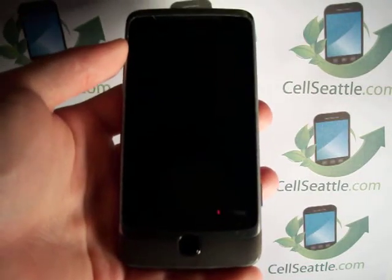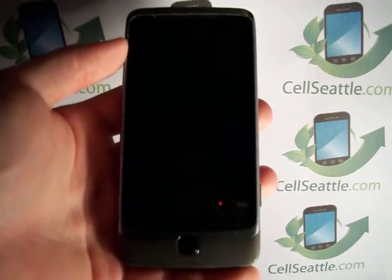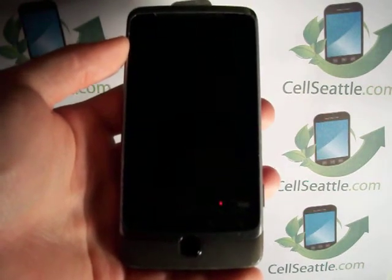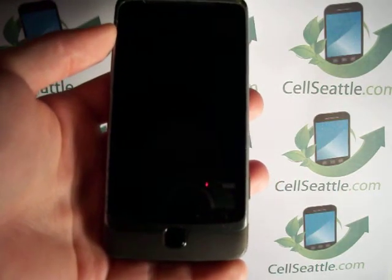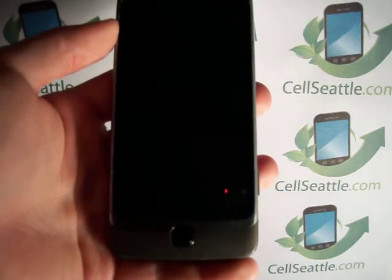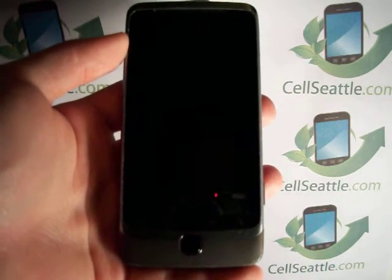Hi there, Trevor Duncan here, owner of CellSeattle and CellSeattle.com. We are buyers of used cell phones. We also provide fundraisers and mobile phone recycling. And today we're going to instruct you how to do a master reset on a T-Mobile HTC G2 Android phone.